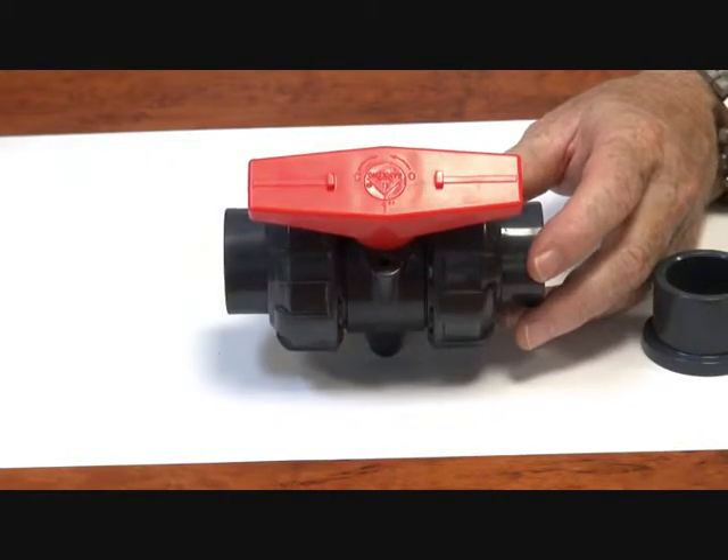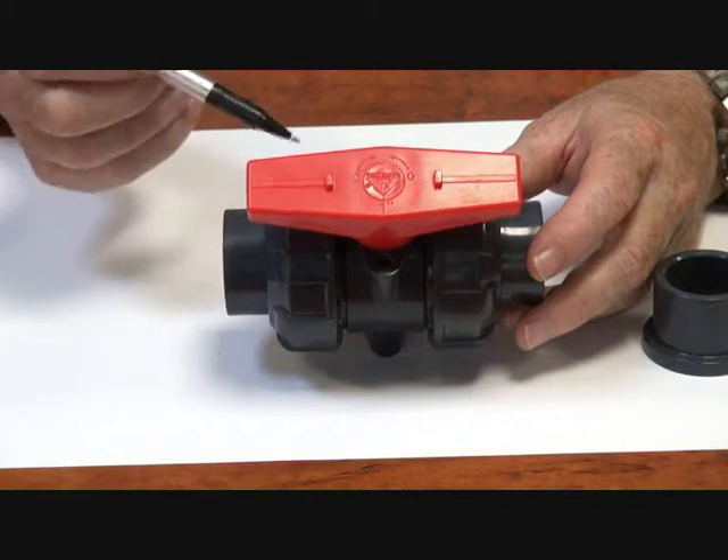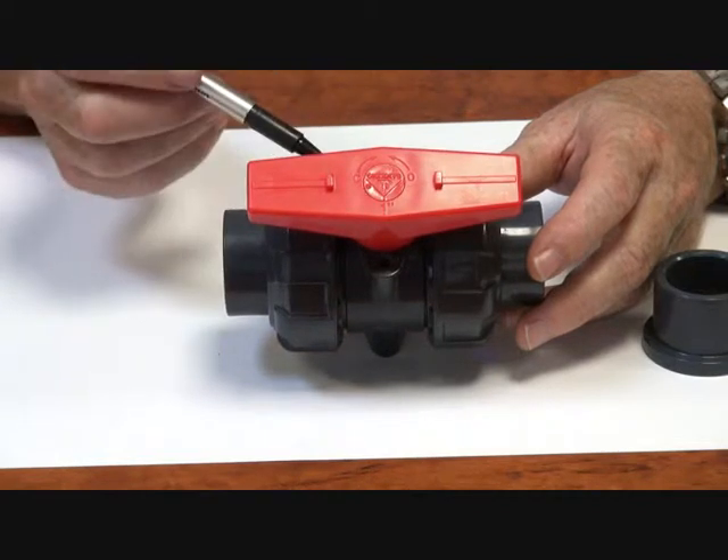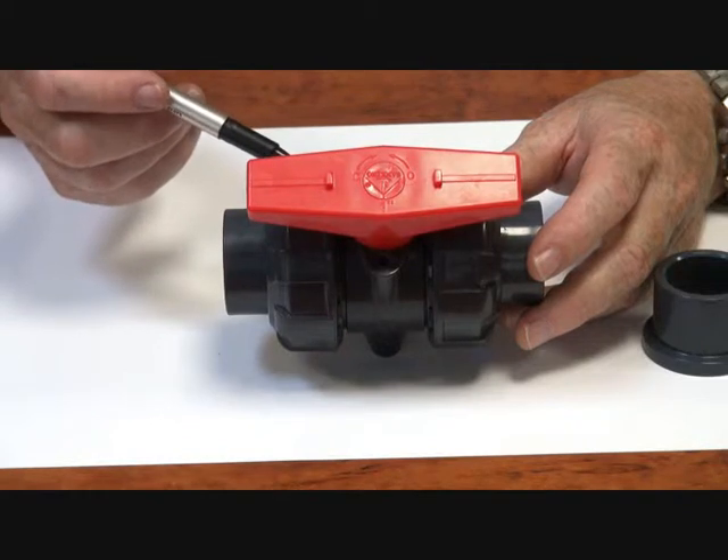It has PTFE seats and backing rings, either EPDM for water and other applications, or we can supply that with Viton.